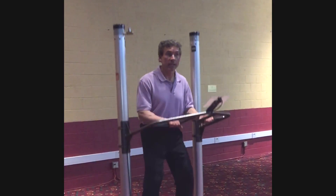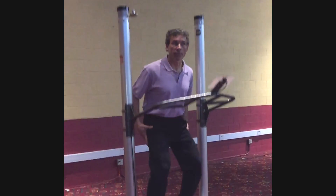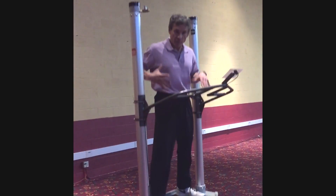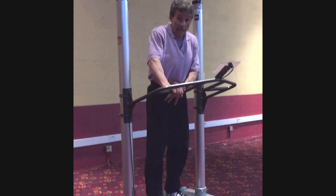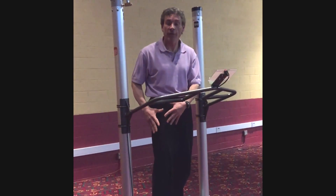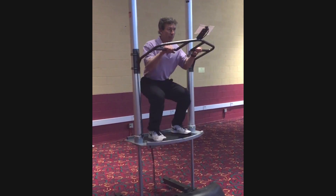This low-impact environment allows time for athletes to learn how to control their lever arms in space. I can see this action performed very efficiently with this push-pull pattern — agonist drive up, agonist drive down, antagonist on the opposite and turning off. I know it's going to transfer nicely into these high ballistic patterns.